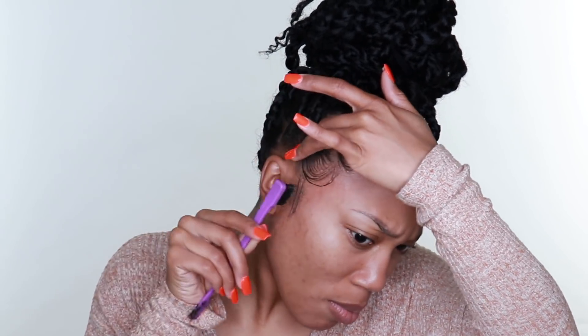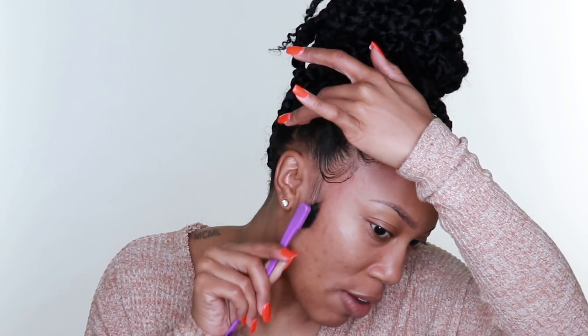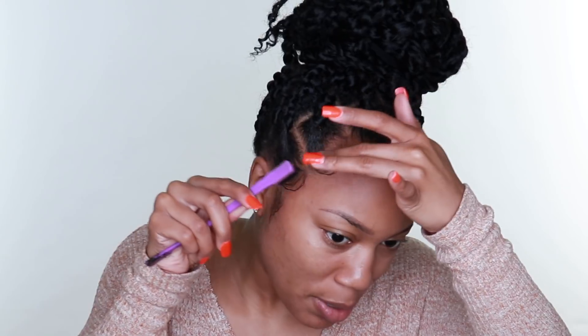I'm kind of 50/50 on it. Part of me is like wow, this is a really easy style - it literally only took two hours to do. It's definitely protective, but longevity-wise I would say you probably want to rethink it. I'm going ahead and taking some of my Gotta Be Glue gel just to set this into place.